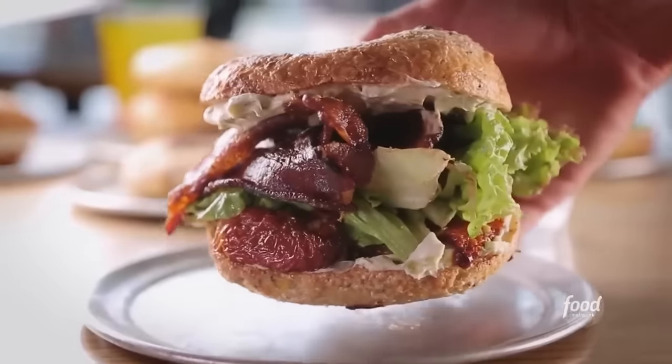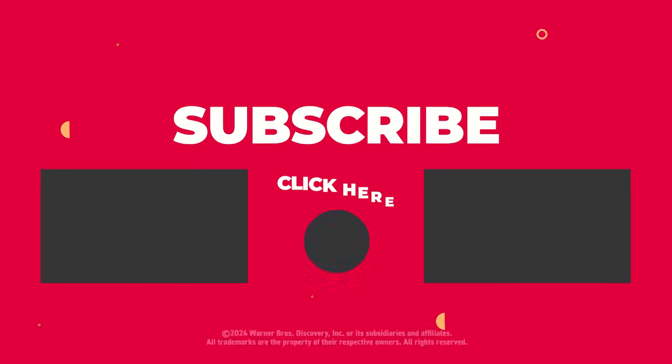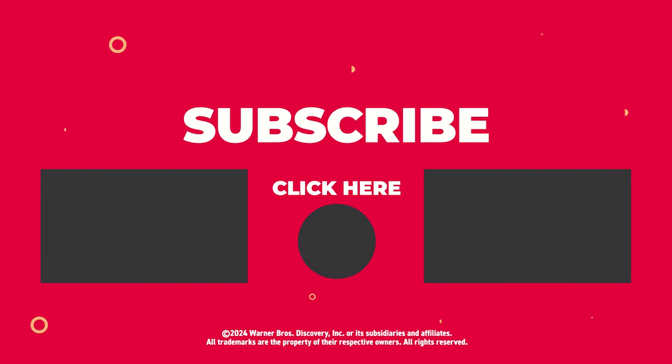BLT with spicy cream cheese on an onion bagel — you get some sweetness from the tomato and some smokiness from the crisp bacon. The spicy cream cheese has a lot of heat to it. We'll see you next time.